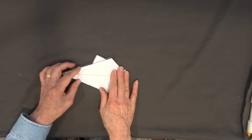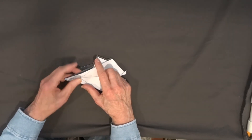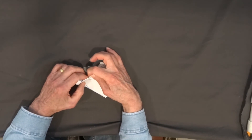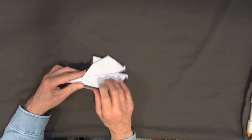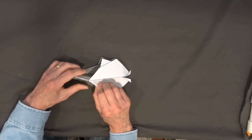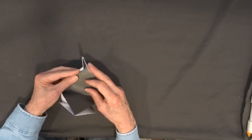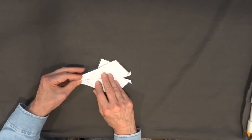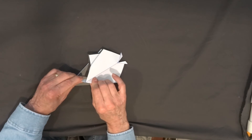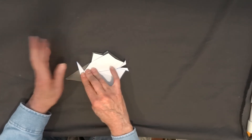The only thing we need to finish now is the tail fin. The tail fin consists of these folds here. I'm going to begin by creasing this line towards the back, and also crease this line towards the back. As I do, I pinch this edge. Fold this to the back, fold this to the back, pinch along this edge. Then bring that fin up on one side or the other — it doesn't matter which side. You can bring it up or you can bring it down.